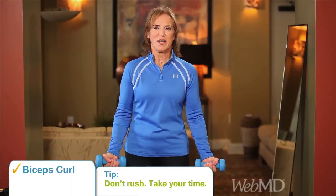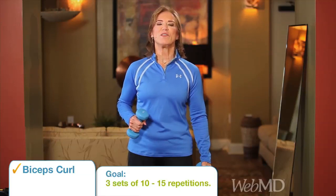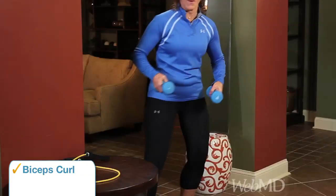Notice I don't rush anything. When you do, you get injured. Your goal is to do three sets of 10 to 15 repetitions. And you could do it another way, too.